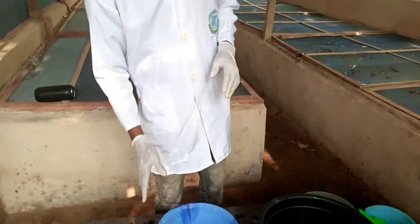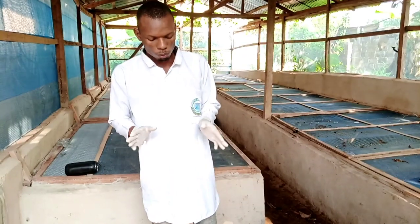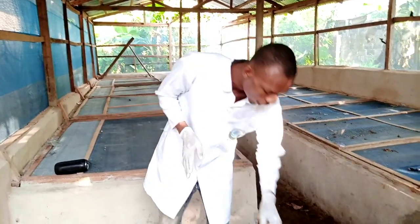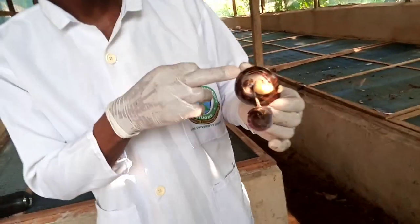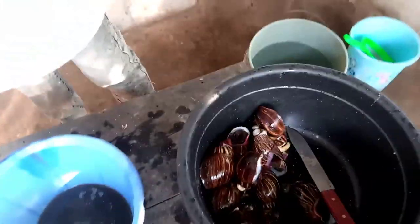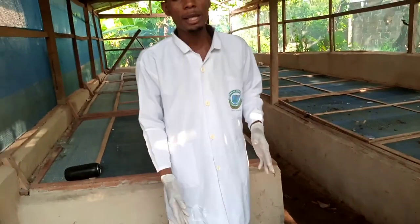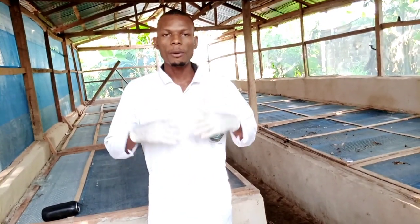So that is how you process snails and take out the slime. Once we have processed the shell, it will be in powder form and we also sell that. We also sell the meat. Different categories of people come to buy the shell, the slime, and the meat. So this is how snail farming works.